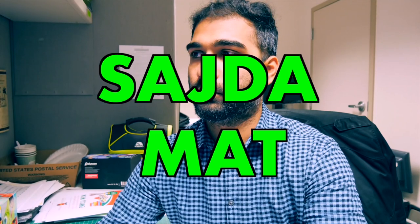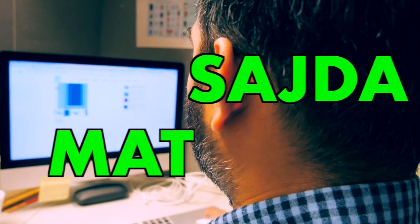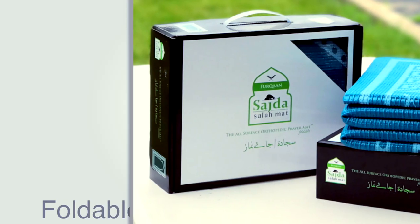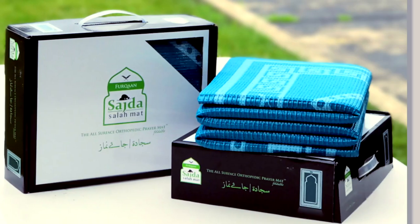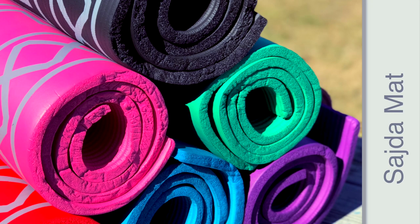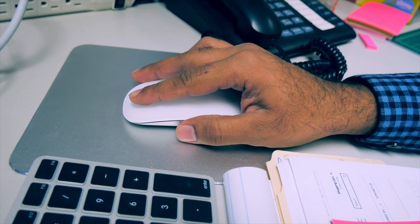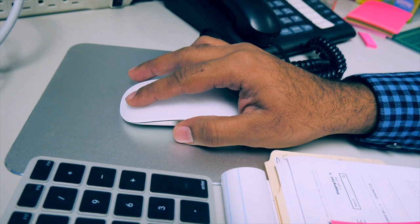The amazing Sajda mat — this is exactly what I was looking for. It took me an instant to decide that this is exactly what I had wanted. I bought it online right away.